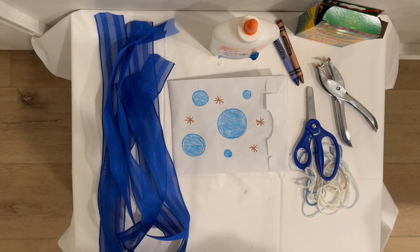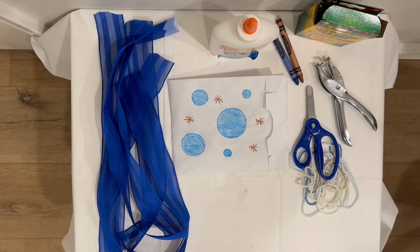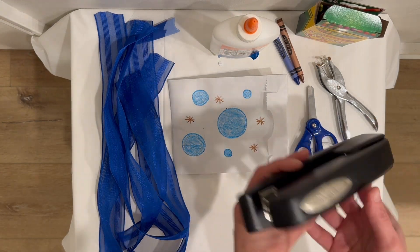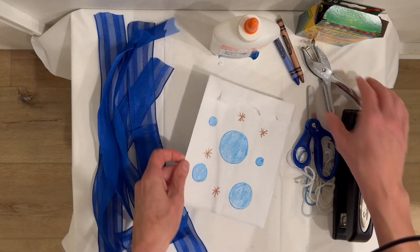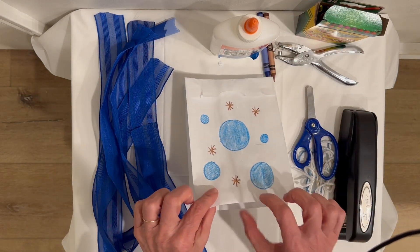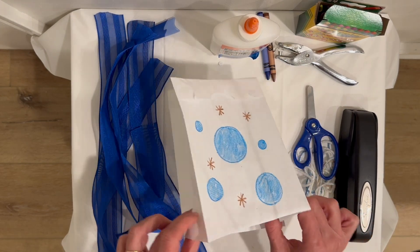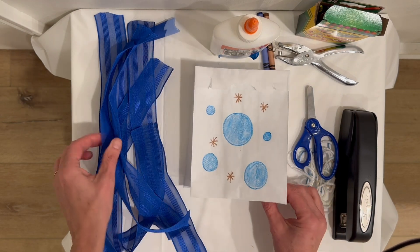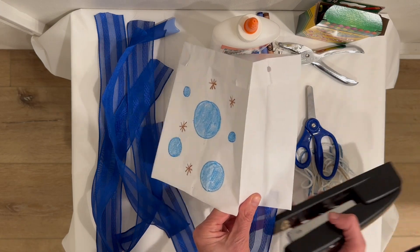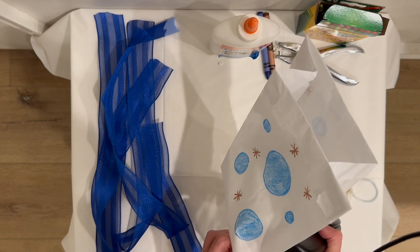Let me grab my stapler right over here. Now I've got it — this is also something you might want to have some help from an adult with. I'm going to put two streamers on the large sides and one on each of the small sides. Let's begin with the small side. Staplers are a little bit tricky getting it right in there.